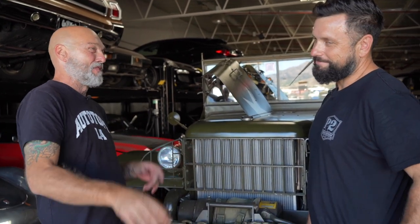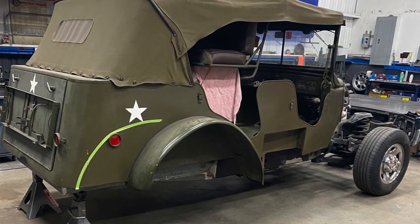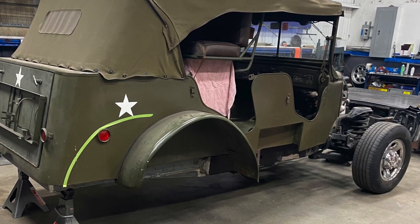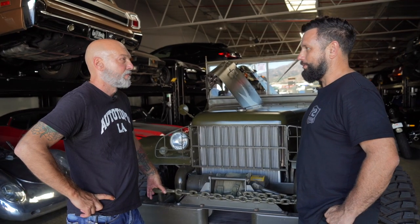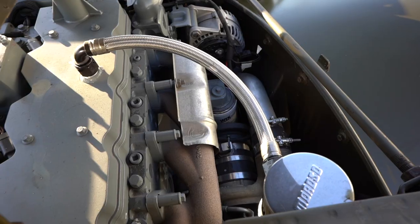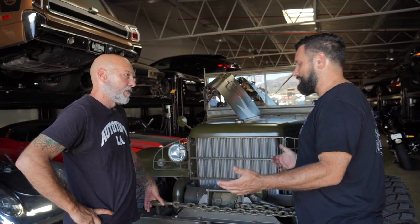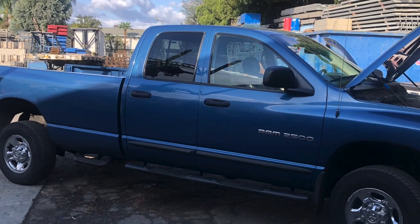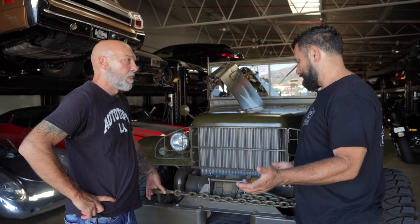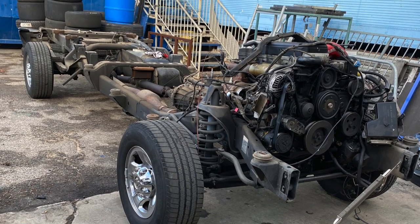Frankie likes to test the limits of power. This got dropped off to the shop basically all stock — the customer had bought it from an auction not knowing how slow it was. We're thinking, what do we do with this thing? The most logical thing was a swap, and then we're like, why don't we start with some kind of Dodge chassis? So we went and bought a 2003 Dodge 2500 pickup truck.